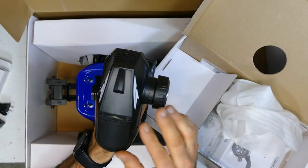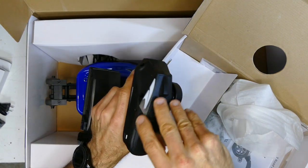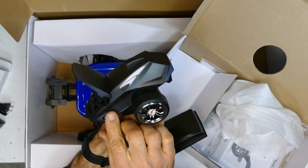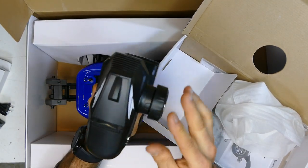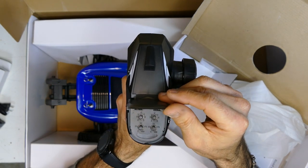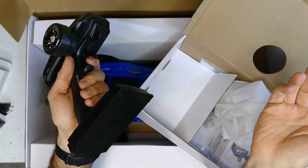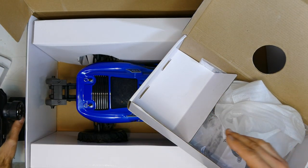Here's your 2.4 gigahertz controller. This is different to the original one I had. It comes with batteries already in there, which is pretty cool. It's got your basic throttle dual rates, steering, reverse, and throttle switches. It's a cheap 2.4 gigahertz controller, but it will get you out of trouble and will probably be more than enough for what you need.